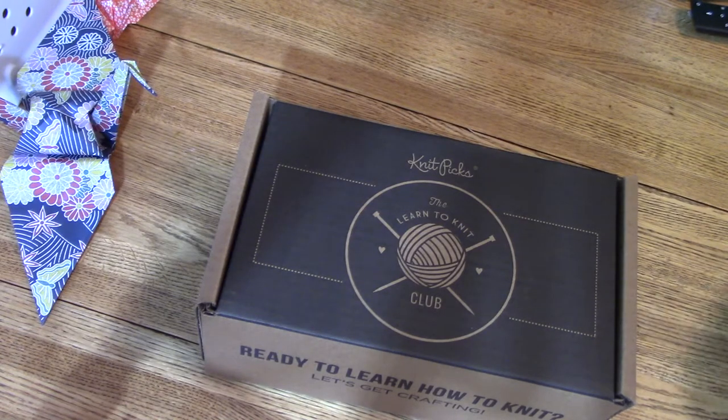Hi there, Mama Llama Razzle Dazzle here. Have you always wanted to learn how to knit and just never took the time? Didn't want to go to a class because it was at nighttime and you didn't feel like driving in the dark, or you just didn't have time in the afternoon because you were working or had other things to do and take care of the kids?